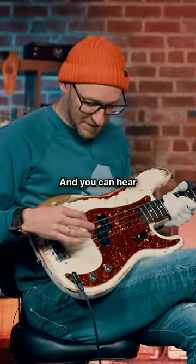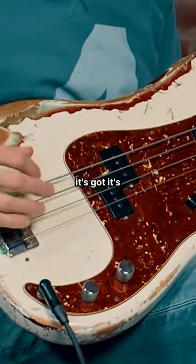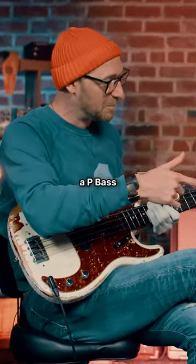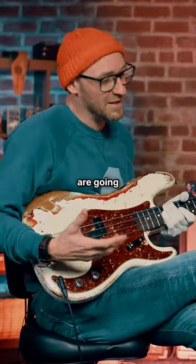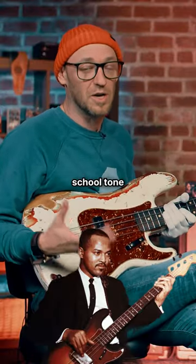Here I've got the P bass back again, and you can see that it's got flatwound on it, and Ian's got a P bass that has got tapewound on it. Both of these strings are going to give you more of an old-school tone and sound.